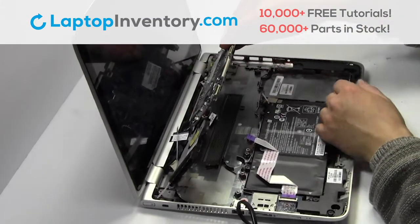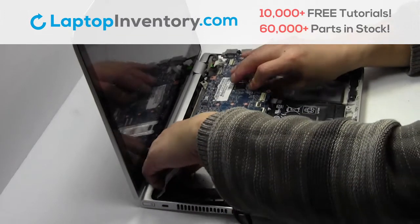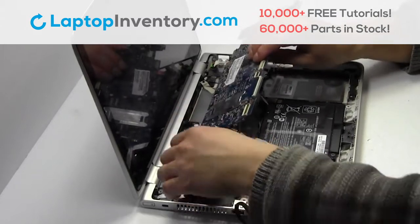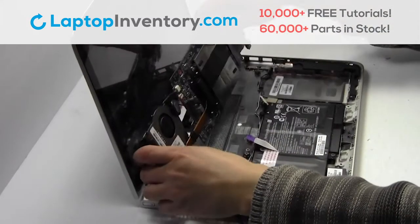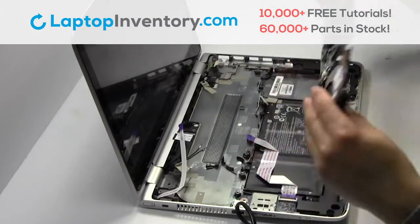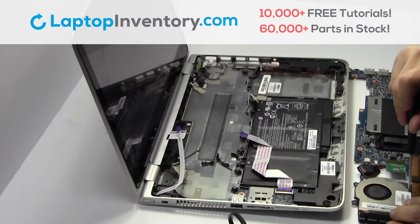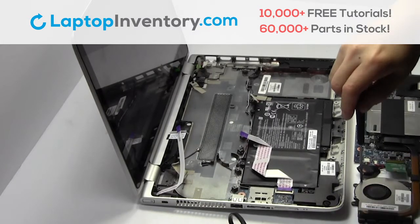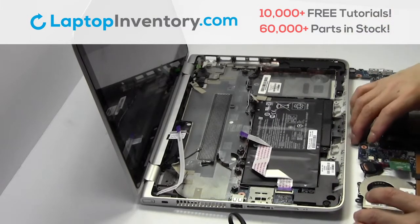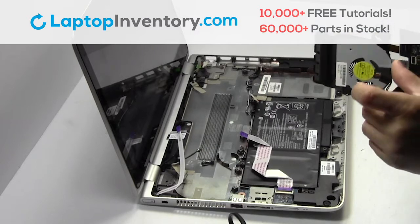Unplug the cable. Remove the cable. Unplug the cable. Remove the laptop fan.